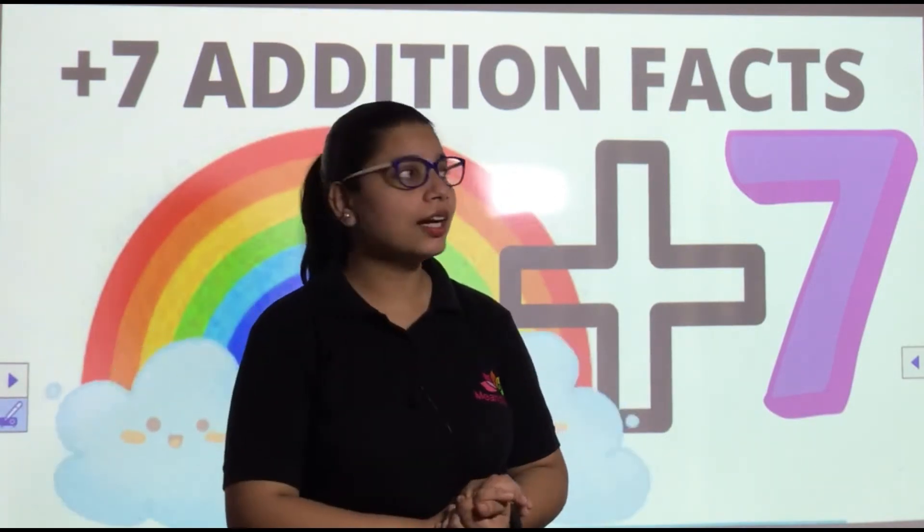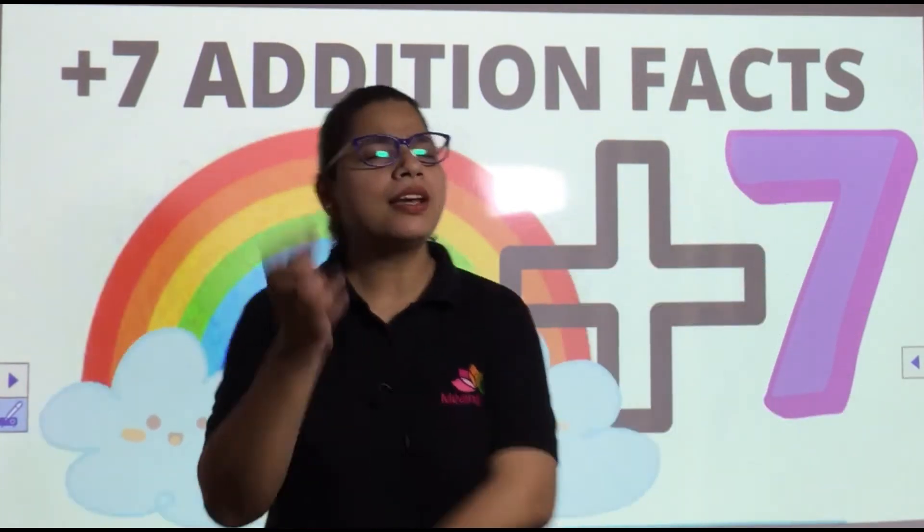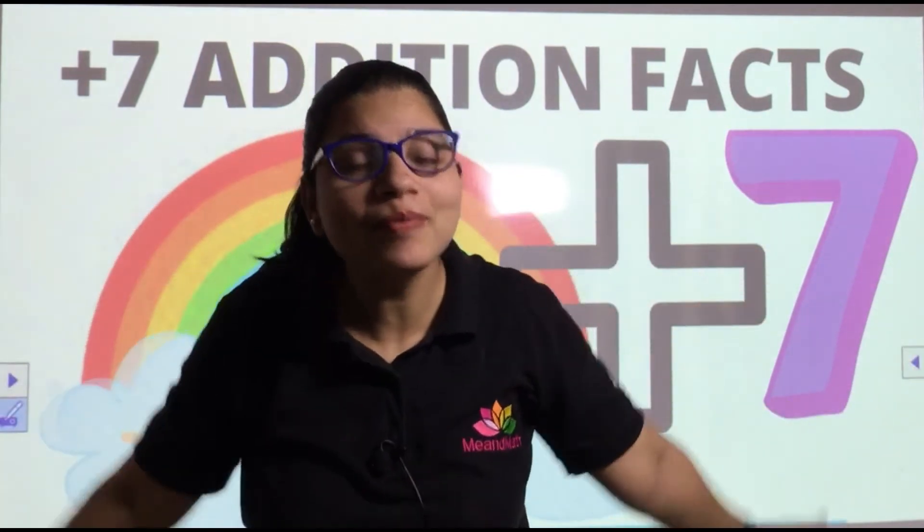How many of you did it wrong or right? Okay, shall we continue? Will you tell me — how many colors are there in the rainbow?